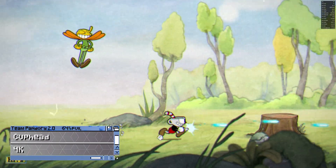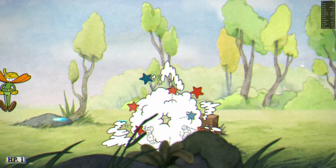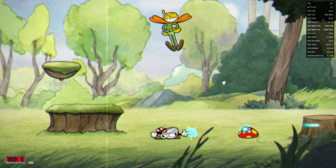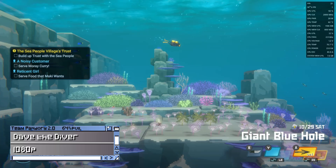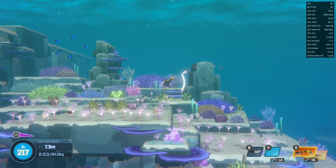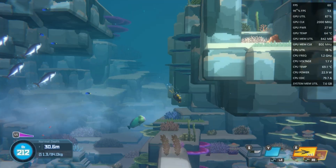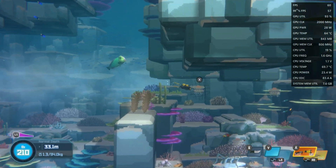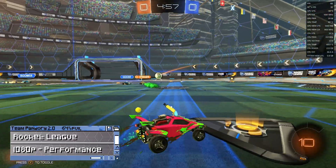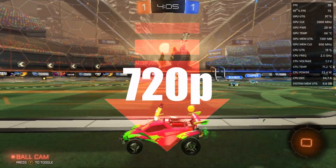Let's check out some games. We didn't really expect anything from 4K resolution for Cuphead, but at 1080p it runs at full speed. For Dave the Diver, a heavier 2D title, while it isn't really action-packed it runs okay at 1080p, but we need to lower to 720p for full speed. Then Rocket League follows a similar pattern — or maybe we're just expecting a little too much from this chipset.